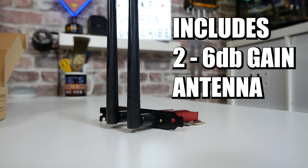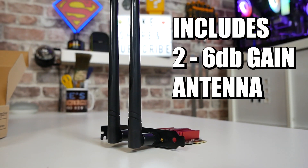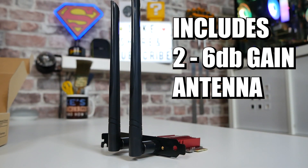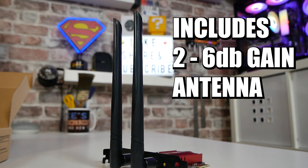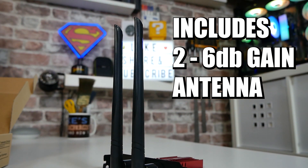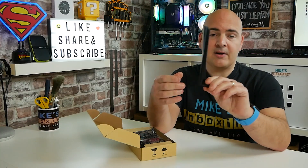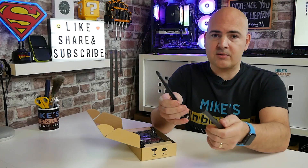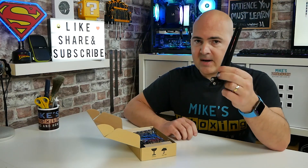First of all in the packaging there are a pair of antennas. These are rated at 6dB. Normally most antennas you get on these kinds of cards are somewhere about 3 to 5dB, so 6dB is a bit better. They do feel quite sturdy and actually measure a little bit bigger than the ones you're used to getting, especially those integrated into motherboards. So definitely an upgrade already.